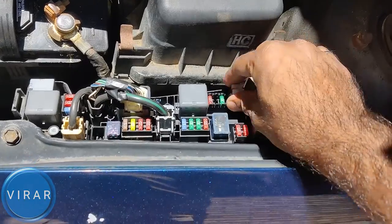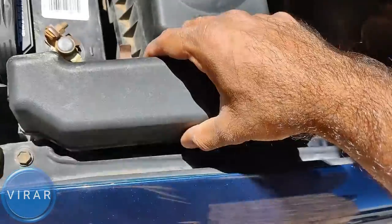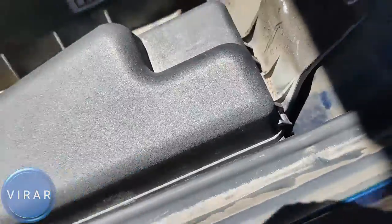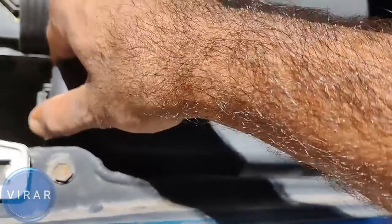Let's not forget to put the fuse puller back in its place. Now we'll put the cover back in. Make sure the rear part of the cover is in and sitting well, then press it down — and click. That's good, it's not going anywhere now.